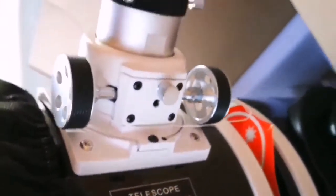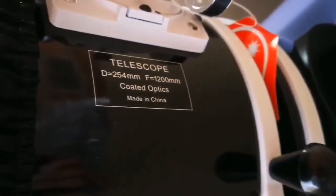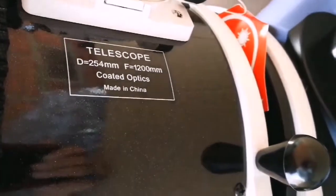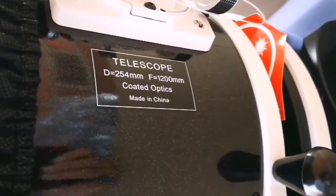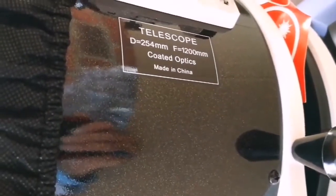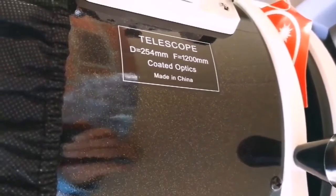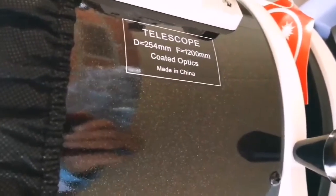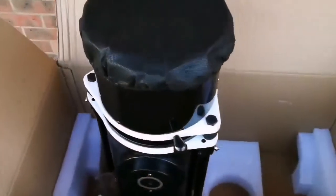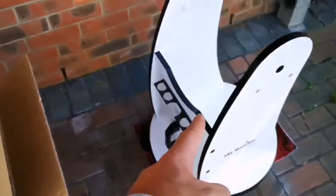...eyepiece focuser, and you can see the size there. I'll go from the other side and show you — you can see the massive eyepiece focuser from this angle. This is a 10-inch telescope, 250 millimeter, and focal length 1200. The F-number, or focal ratio, which means how wide you can see the sky — the angular width of sky you see through this — it's quite good, it's around F5.7 or 5.8.